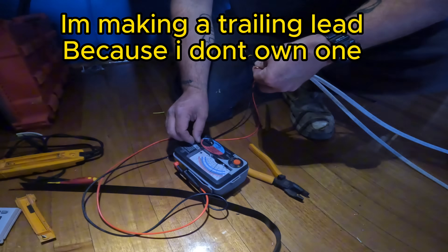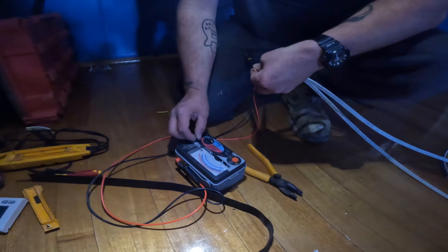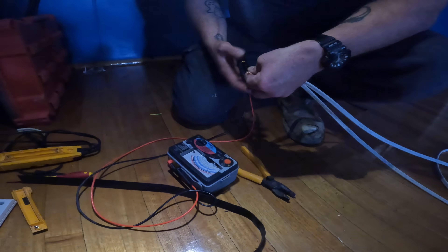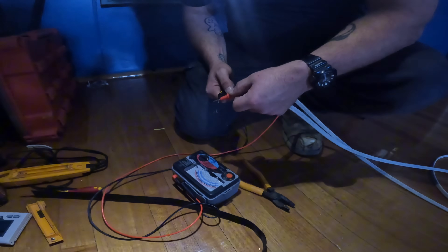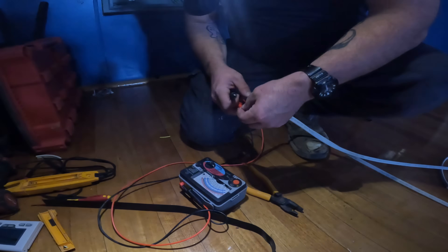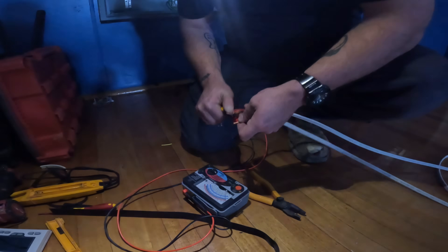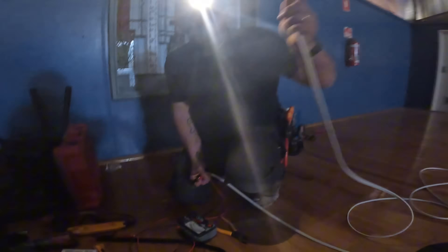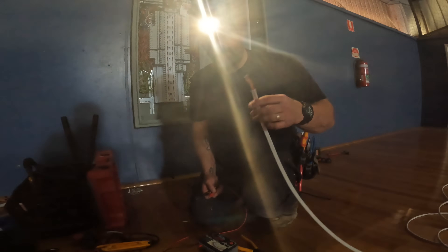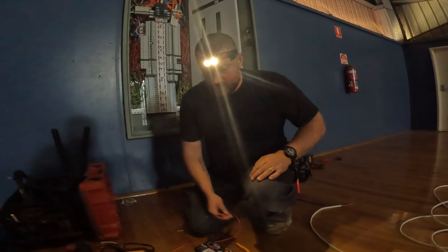What happens when I dial this? See how I can move the needle? What I'm doing is I'm compensating for the resistance of this massive cable. So now it says zero. If I touch them together now, see how it's less than zero? That's because I've accounted for the resistance in this cable. So now when you touch this to the earth connector inside that isolator and I touch that to the earth bar, it's going to basically subtract the resistance in this and then give us the true resistance of the earth. Simple as that.